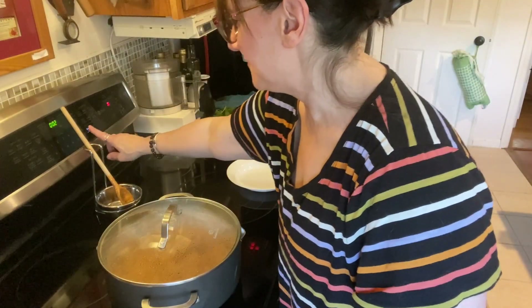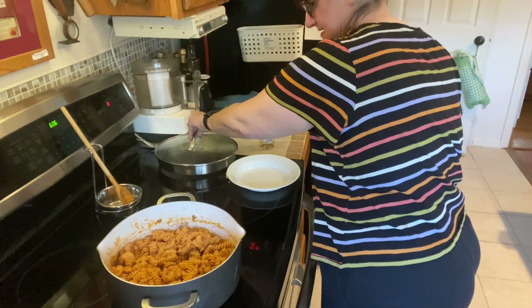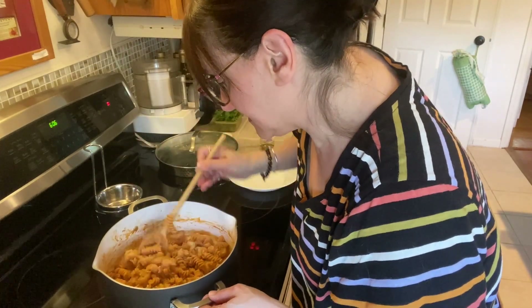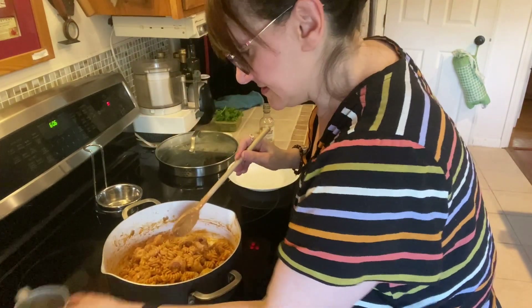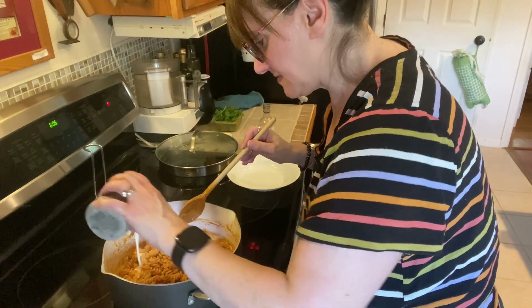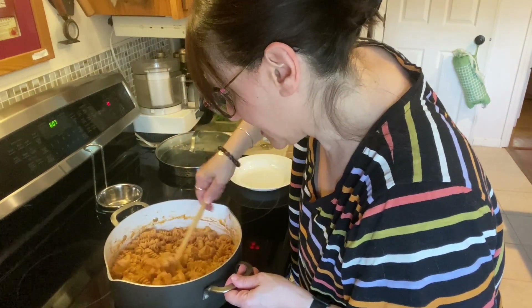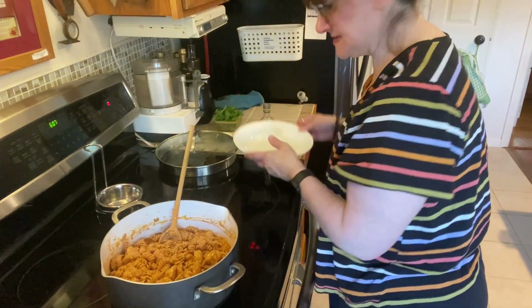After 15 minutes simmering on low heat, the pasta looks pretty good — not bad at all. It's a little loose, so I'm adding just a couple extra tablespoons of cream to adjust the consistency. The shrimp are opaque — perfectly cooked, not rubbery. Now it's time to plate up.